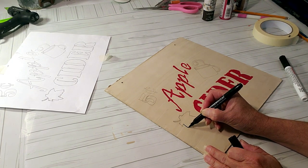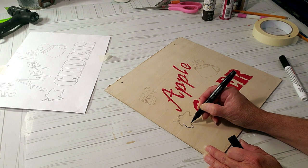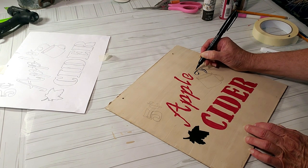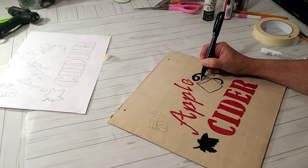Now I'm using the black marker to finish off the sign. I don't want to bore you too much with the painting so I'm going to speed it up — it did take me over an hour, so I'll just show you the end results.